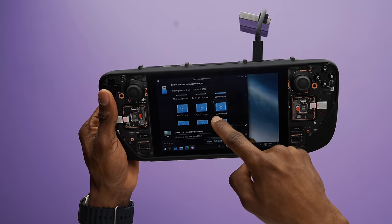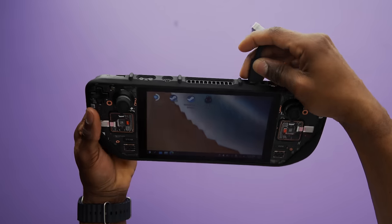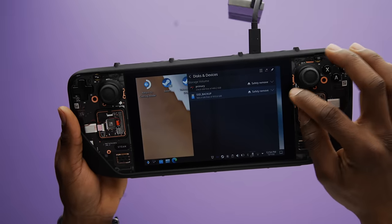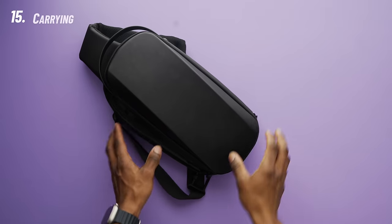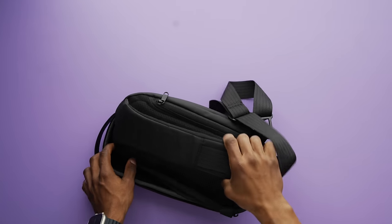The next item is an external SSD, which is a great way of transferring files between your PC and the Steam Deck. You can get them in a variety of sizes, but the one I've got is from WD and has one terabyte of storage, which has not failed me so far.